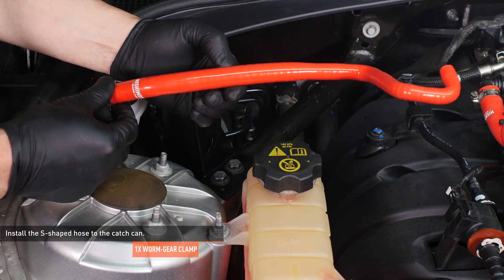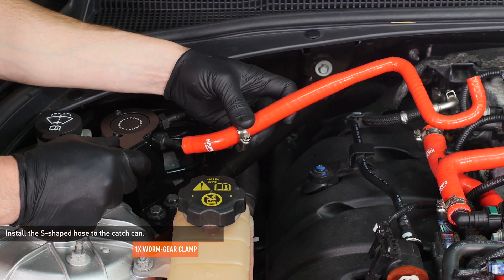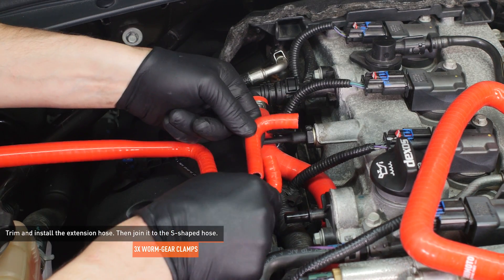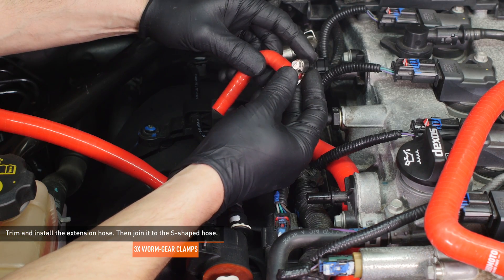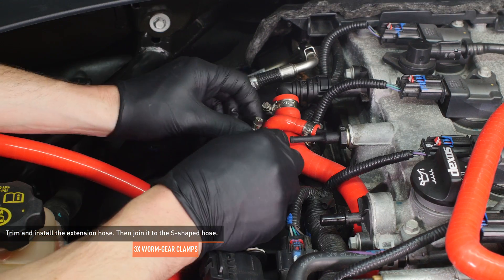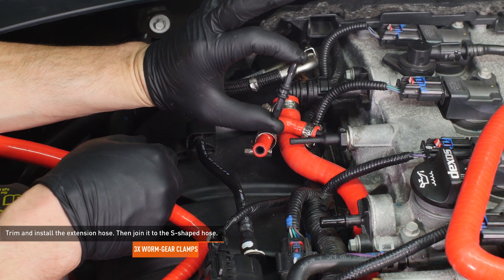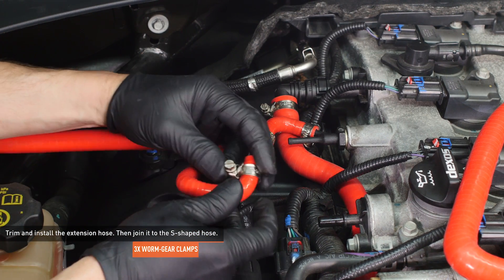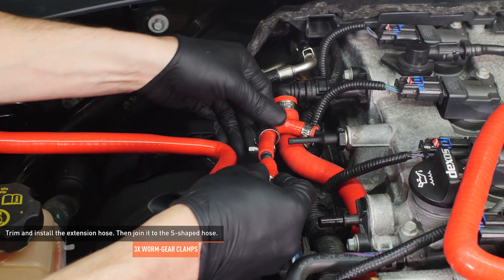Locate the S-shaped hose in your PCV side kit. Install one of the larger clamps over the wider end of the hose, then install the hose to the port marked on the catch can. Depending on which direction your adapter is facing, you may not require the full length of the provided extension hose. Install the extension hose to the angled tube on the adapter and slip two worm gear clamps over the hose. Trim excess hose from the extension to create a smooth flowing hose. Our adapter was facing towards the rear of the vehicle and did not require any trimming. Then install the straight hose connector to the extension hose and install a clamp over the S-shaped hose. Join the two hoses together and tighten all four clamps to secure them.